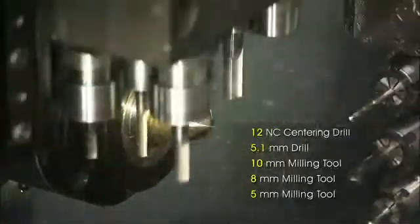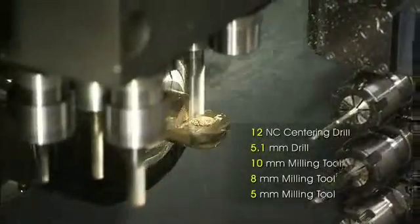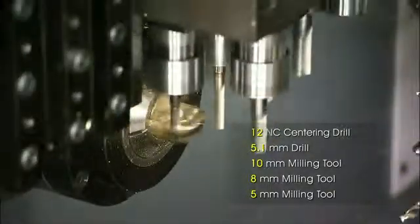The six high-precision cross slide driven tools provide a number of machining capabilities like vertical drilling, rigid tapping, engraving, and bevel milling.